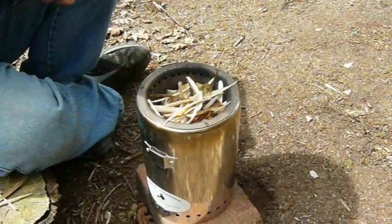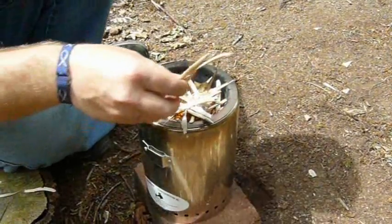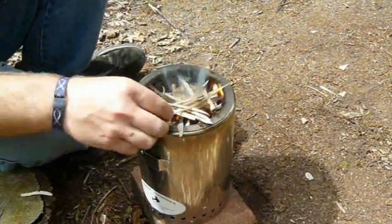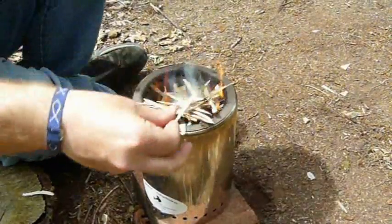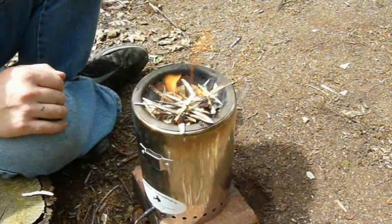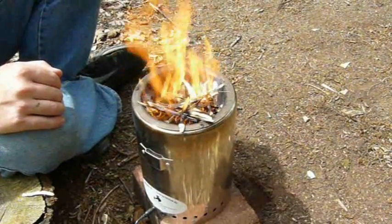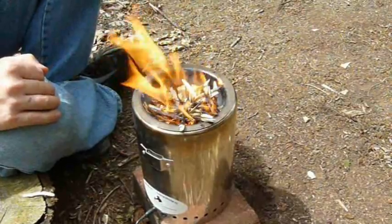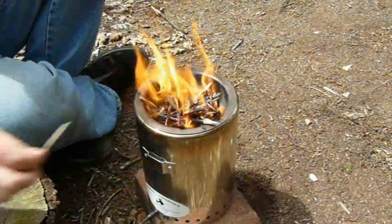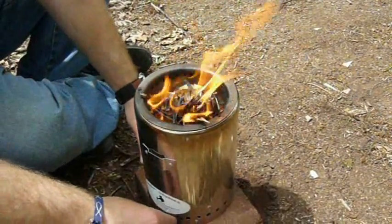That's starting alright. Let's get a few more bits of kindling on the top. I'm going to plug the fan in on low power now. That's actually going pretty well — you can see the little jets of gas burning there now, so I'm going to plug in the high power socket now.